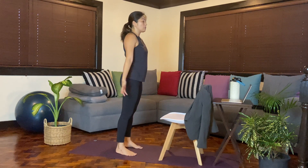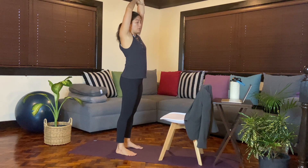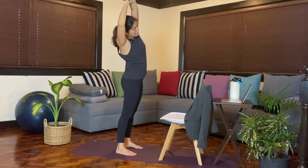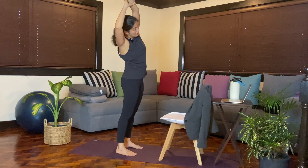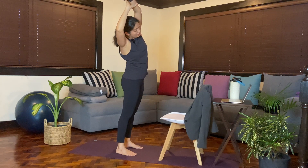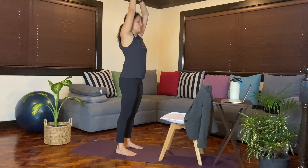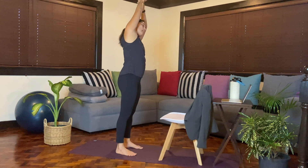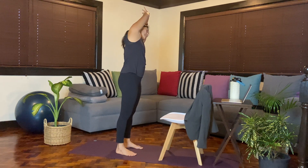As you inhale, reach the arms up. Let your right hand grab your left arm or the left wrist. Inhale, pull up. And then as you exhale, bend towards your right side, and hold the shape for as long as you need. Slowly come back to center. We'll do the other side — let your left hand pull your right arm up. As you exhale, bend towards the left. Then slowly release and come back to center.